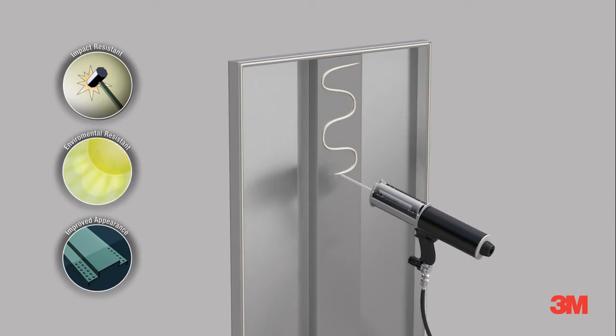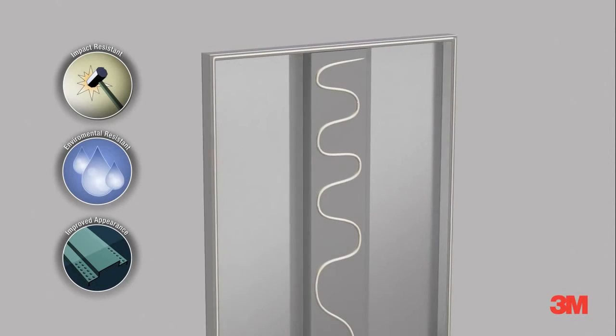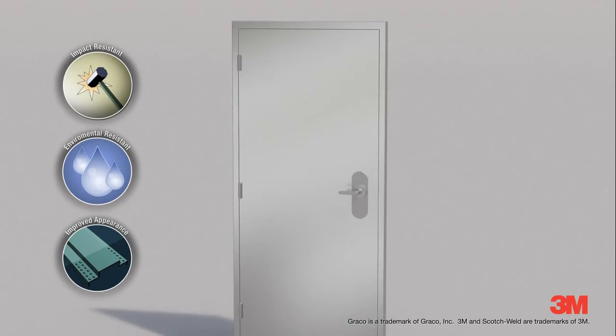Our newest epoxy even bonds oily metal with no surface preparation. With highest impact and environmental resistance, 3M Scotch Weld Epoxies are the perfect mix of performance and price.